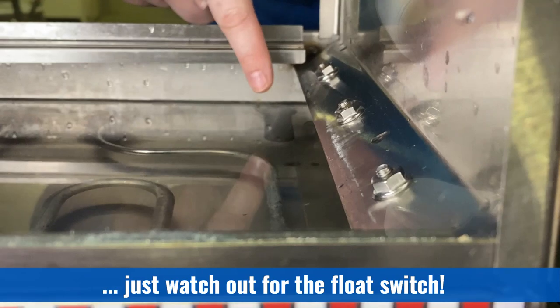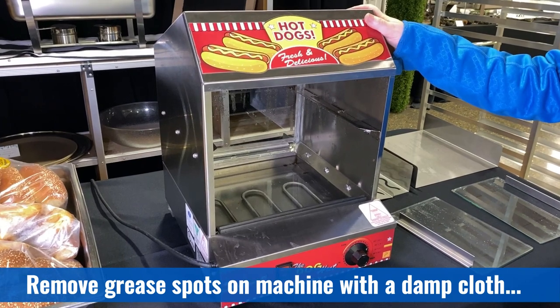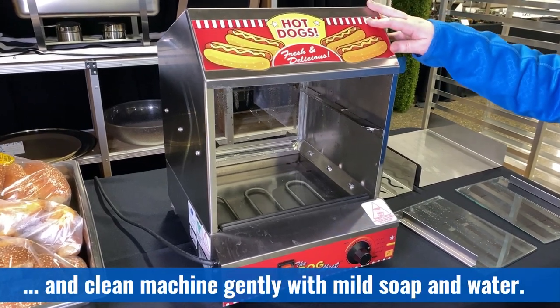Clean the base of the unit with a damp cloth and dry. Use care to avoid damaging the float switch. The stainless steel body of the steamer is easy to keep clean — usually a damp cloth will remove all dirt and grease spots. Never use abrasives on the stainless steel body or the vinyl labels. Clean gently with mild soap and water.